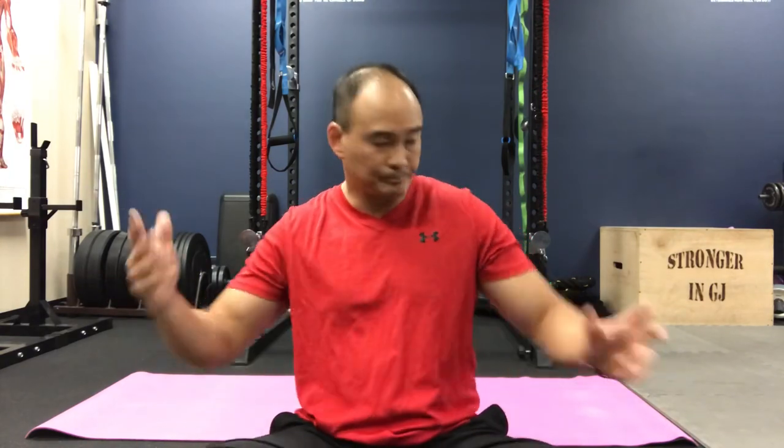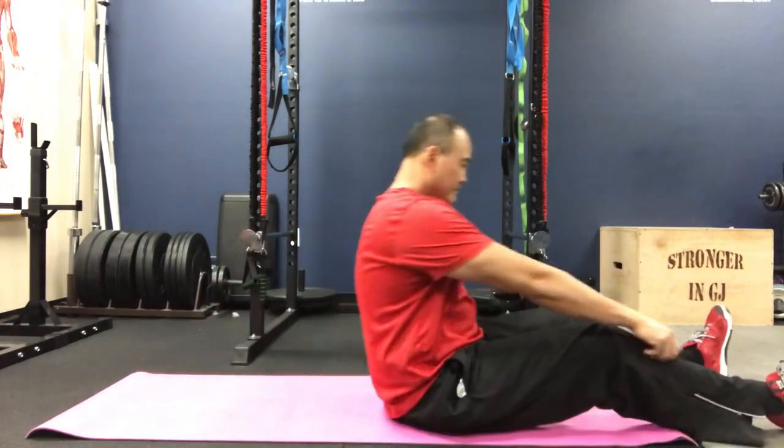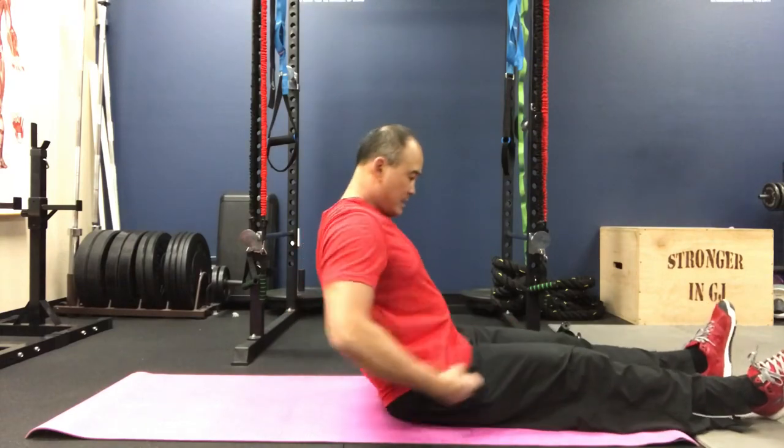Now, what's the hollow body position? I'm going to show you some progressions you can do to start with, because it takes a little bit of time to progress to a full hollow body position. I'm also going to drop a link in the description for our transverse abdominus activation video, because that's very important with this exercise — actually, it's very important with any exercise you do. So I'll put that link in the description and we'll cover it a little bit here as well.